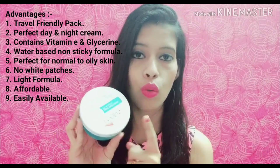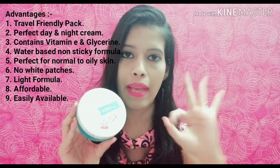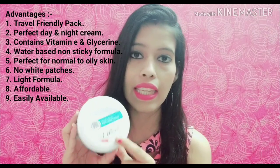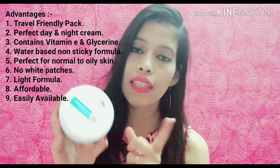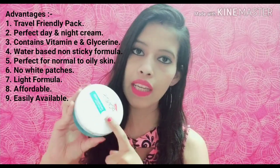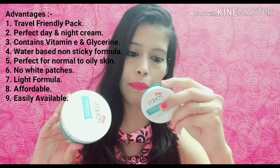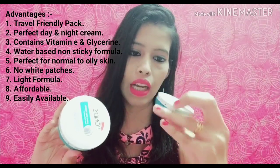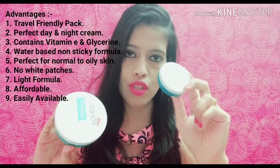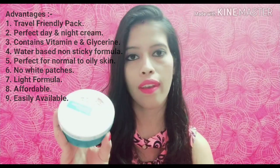It is perfect for normal to oily skin. It is also okay for dry skin, but if your skin is excessively dry — especially in winter — it may not do enough work. For normal to oily skin it is the best, and it does not create white patches. It is a very light, affordable formula available in any local market shop or online — you can also purchase the 25 ml size.